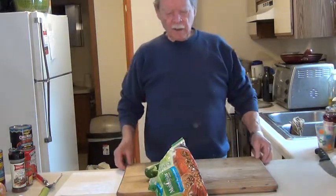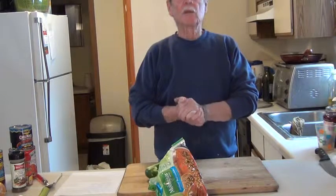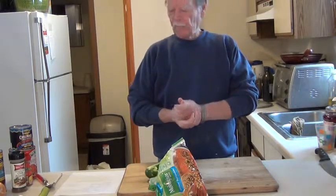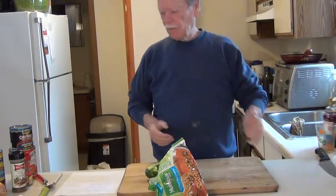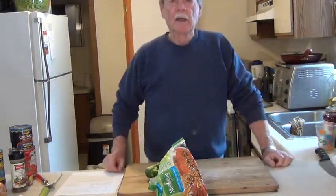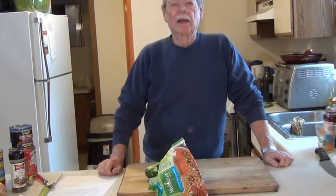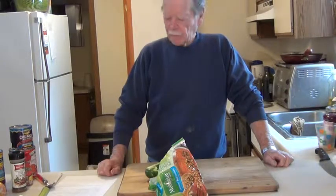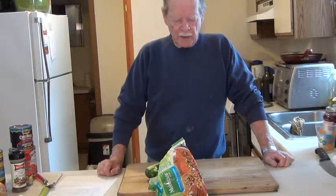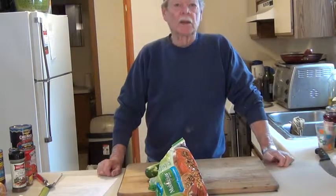Good morning, everybody. It's a cold winter day out and I thought today I'd make some chili. I'm a vegetarian and I've been online looking at cookbooks and looking for a good chili recipe and I just could not come up with anything. I tried a couple and I really didn't care for them. So I've been messing around with different ideas here and I've come up with this chili.